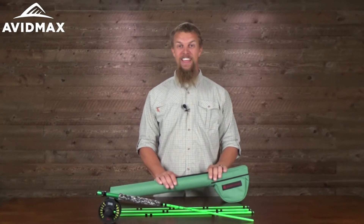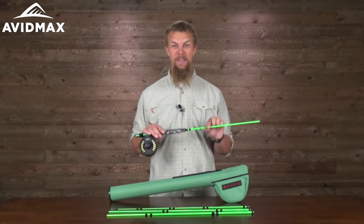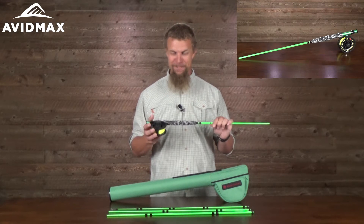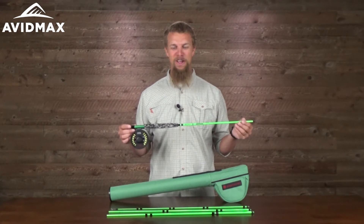Hey, I'm Jeff from Avid Max and today we've got the Reddington Minnow Youth Fly Fishing Outfit. It's a great little package, especially for that little fisher in your family. I think it just looks awesome.